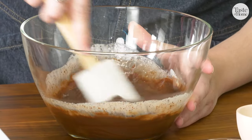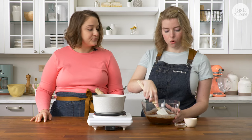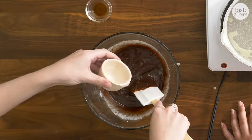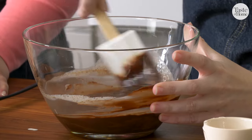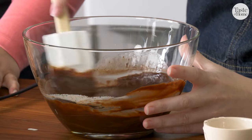As it's starting to come together, I'm going to add our final two ingredients: corn syrup and some vanilla extract. Stir to combine, and then I'm going to set this aside and let it cool completely before we add it to our cake.